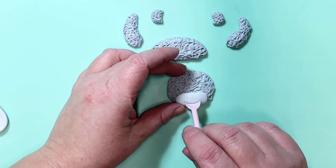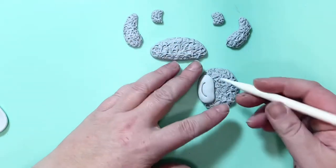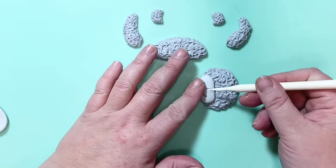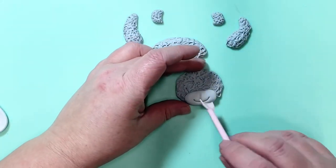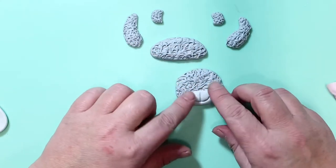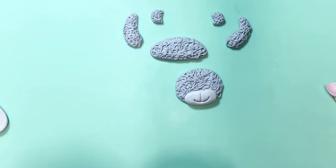Use a little smile tool to add a smile onto your bear. I used a Sweet Elite arc tool to create this, and I used my dresden tool to create a little line from the center of the mouth up to where the nose will be — you can just use a craft knife for this too. And then you've got a smiley little face so far.